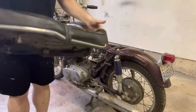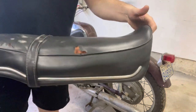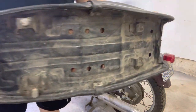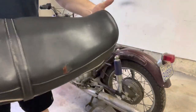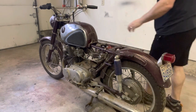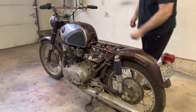Right off the bat, we're going to take care of the seat. You can see it's got a couple of puncture holes — not sure if those are going to be patchable or if I'll end up recovering the whole thing. Look at this seat pan — absolutely crazy. I want to start being really organized with all the parts. One of the next most valuable things is this gas tank, so let's get that out of there as well.